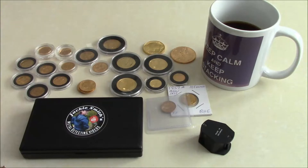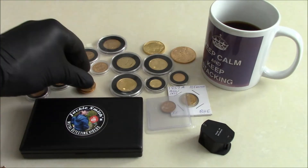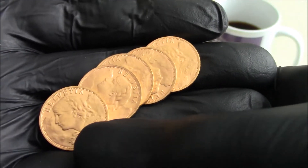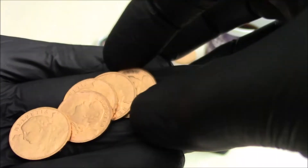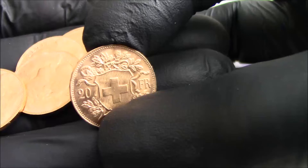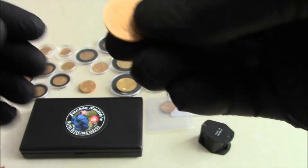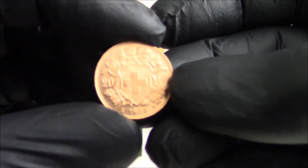I thought I'd get a video out covering that exact subject. For example, these little Swiss Helvetia coins — the 20 Francs from various years. Each of these contains 0.186 troy ounces, which converts to 5.8 grams of gold.